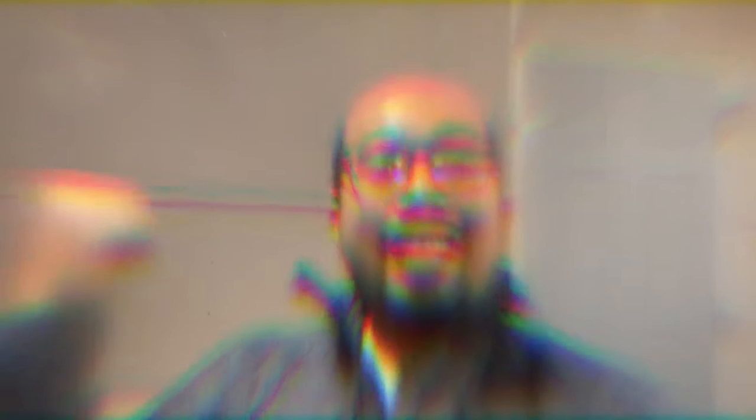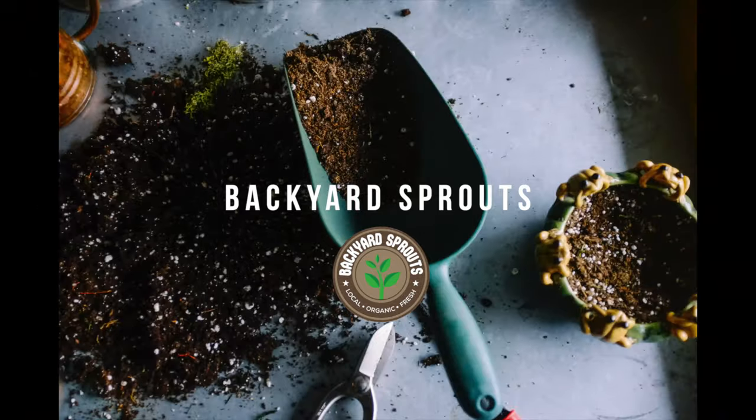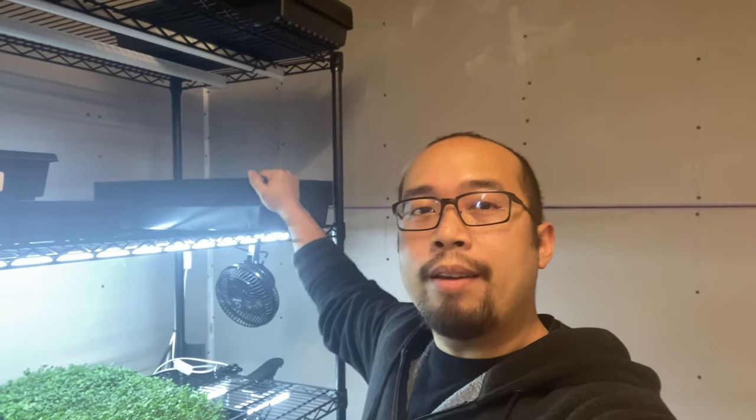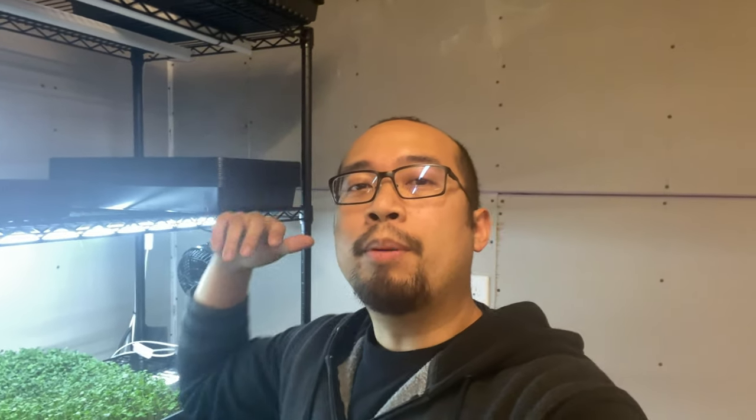This was filmed over a span of days. So the first step is obviously planting the spicy salad microgreens. What we're going to do is get some trays — I'm going to be planting four trays of spicy salad mix.